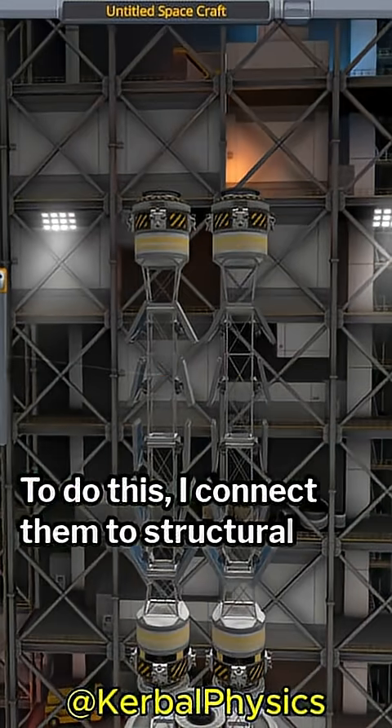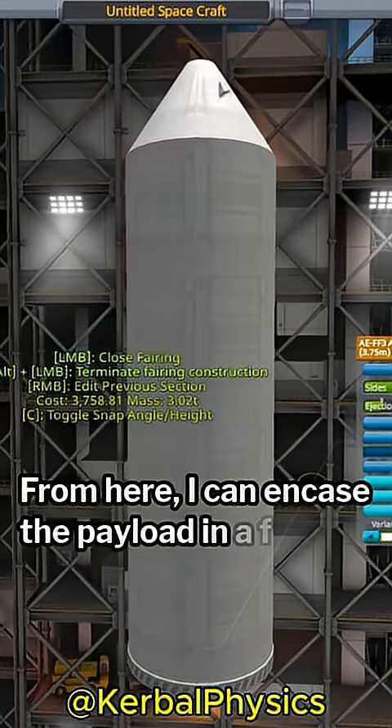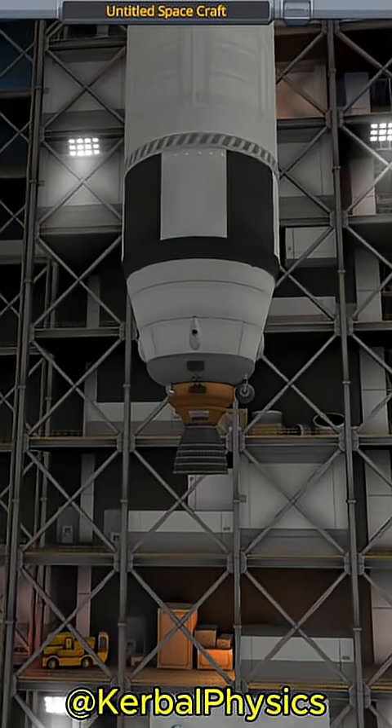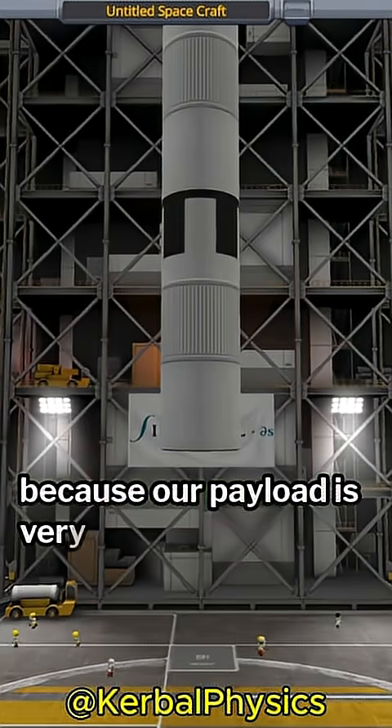To do this, I connect them to structural pieces on the fairing. From here, I can encase the payload in a fairing and build the rest of the standard upper stage. Again, this upper stage is very efficient, primarily because our payload is very lightweight.